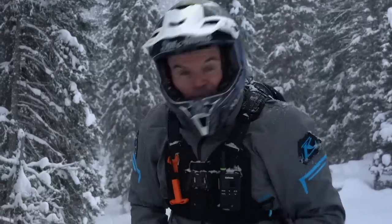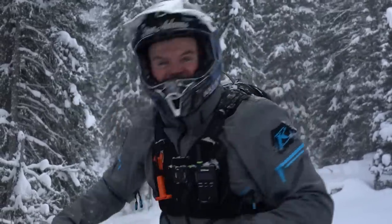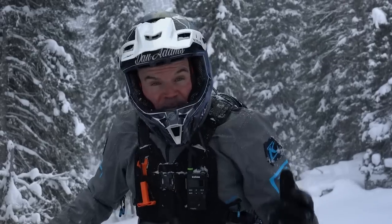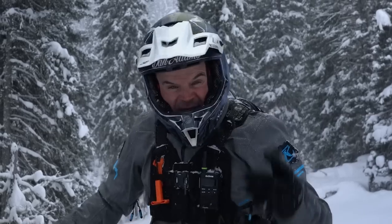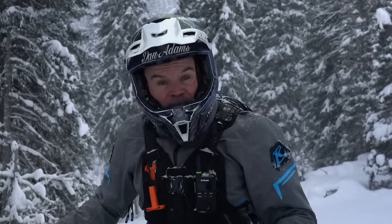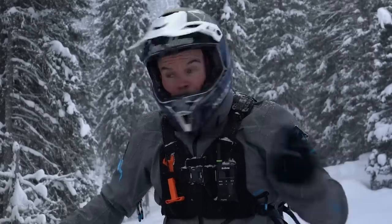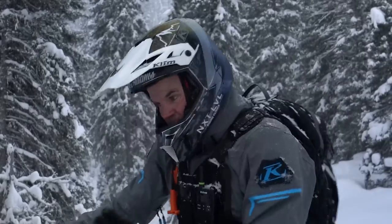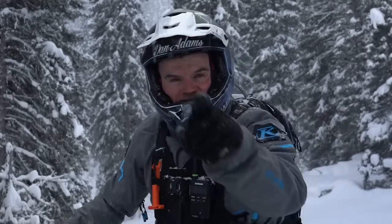Welcome back to the channel. Today we are talking about the reason why we have to build and maintain momentum. You can hear the sled — I'm coming uphill, in deep snow, on a steep hill. I'm going to build a lot of momentum, get up over that log, get myself in position, take that steepness out of the hill, and get it shut down. Let's work on momentum.